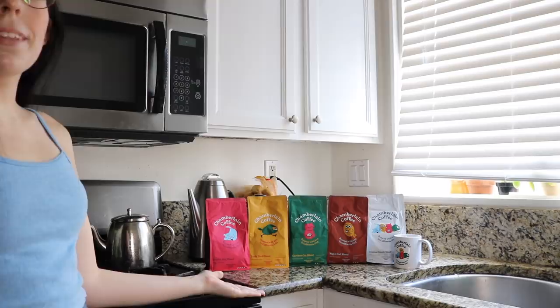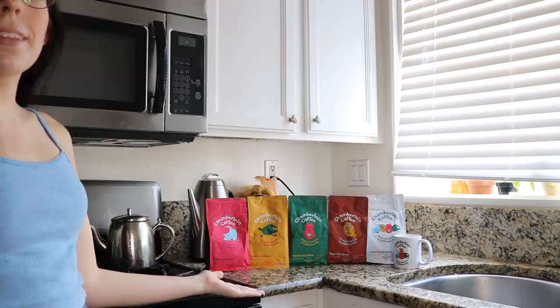We are reviewing the new rebranded version of Chamberlain coffee. I bought all five options. Here is what I spent on Chamberlain coffee — arguably too much money, but for you guys, it's worth it.